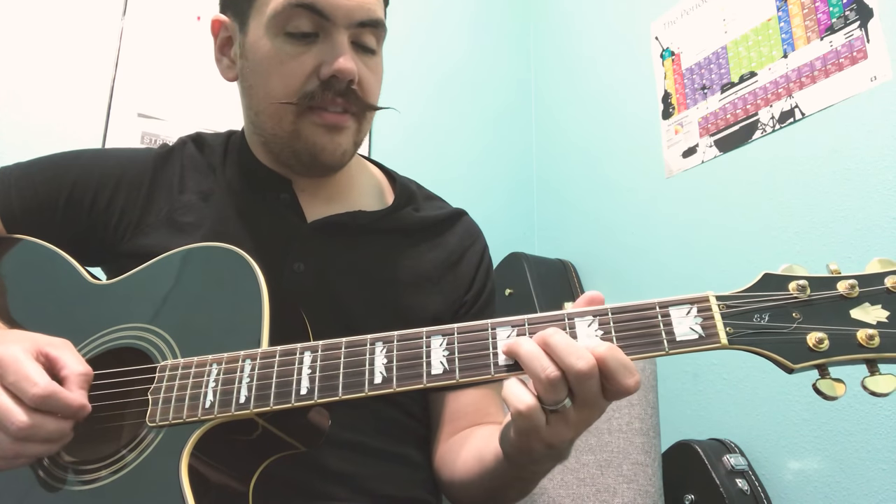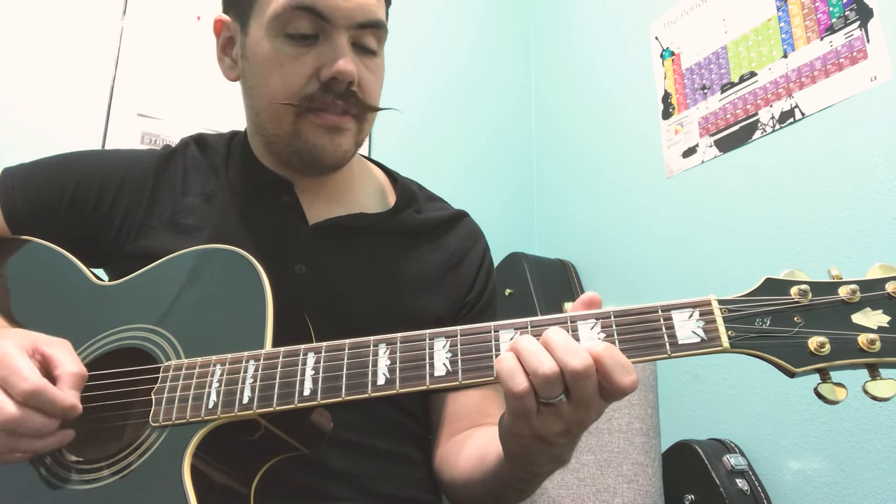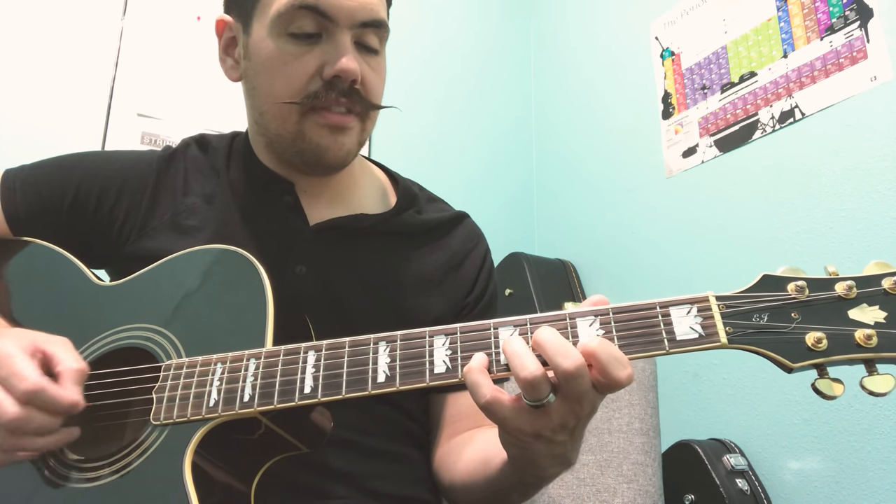So we have: three and five, five and five, six and five, three.